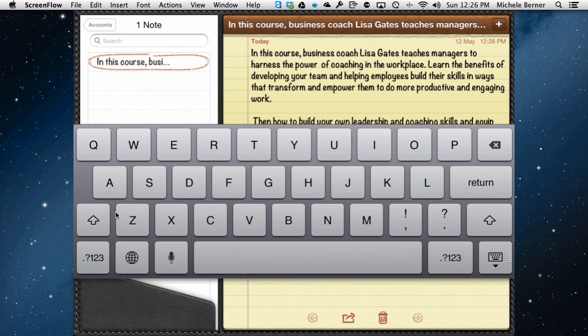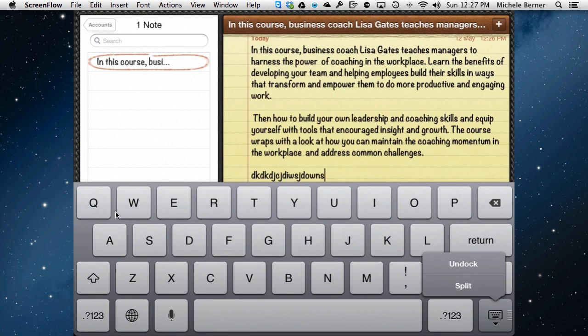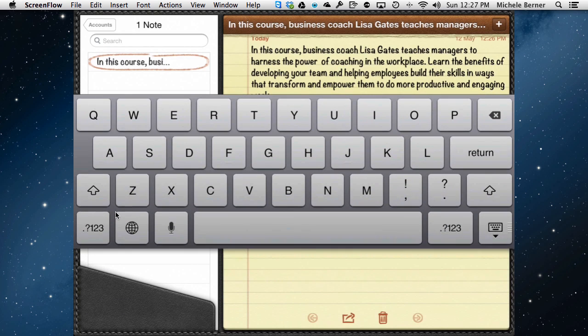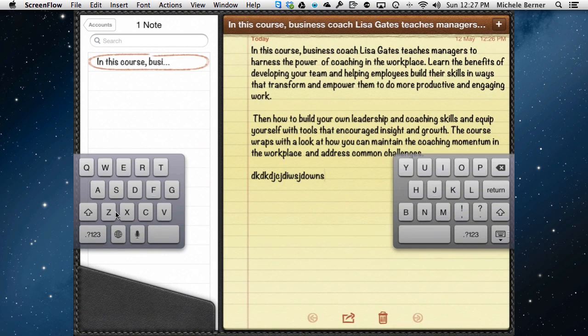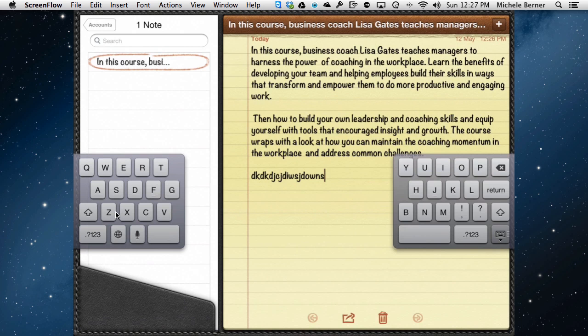So if you ever come across a situation where your keyboard appears to be in the middle of the screen and there's no way you can see what you're trying to type, it's because it's become undocked. Holding down that keyboard key, you can dock it. If for any reason you wanted the keyboard to be off the bottom of the screen, holding that key will dock it, and it will also split it.